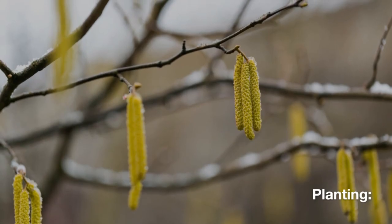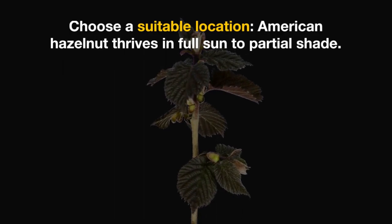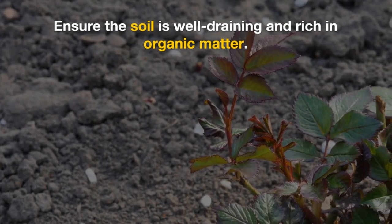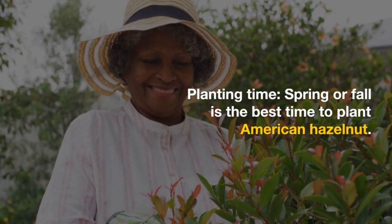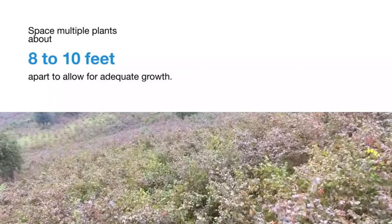Planting. Choose a suitable location. American hazelnut thrives in full sun to partial shade. Ensure the soil is well-draining and rich in organic matter. Spring or fall is the best time to plant American hazelnut. Space multiple plants about 8 to 10 feet apart to allow for adequate growth.